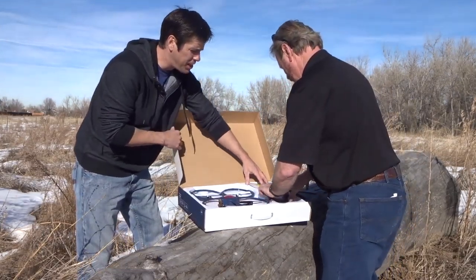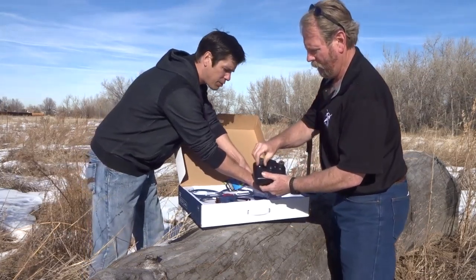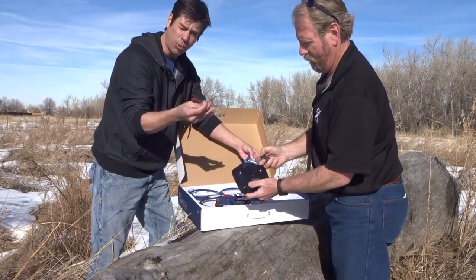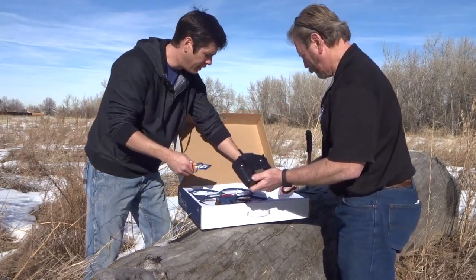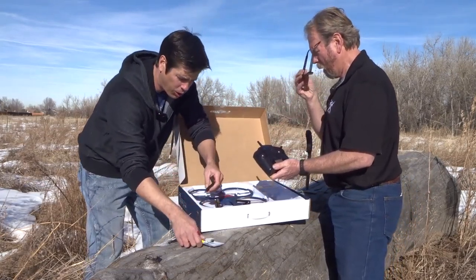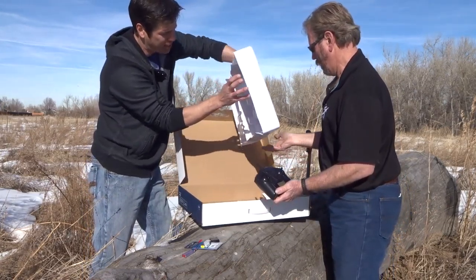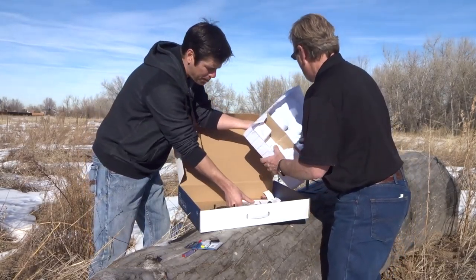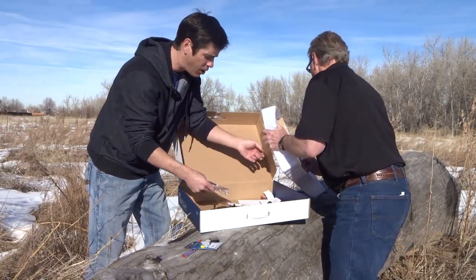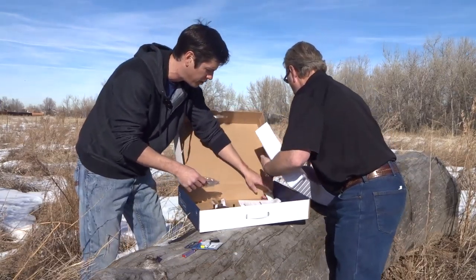We got a two-channel controller — show the people out there. I bought an extra battery in case it works well, because you're going to want to recharge. I heard it goes up for about eight minutes. It comes with a USB charger, the controller, and the drone. Also in the box, I bought some extra propellers — I did not know that extra propellers come in the box, so that's good to know. You will get a fresh set of propellers.